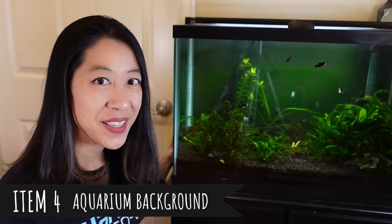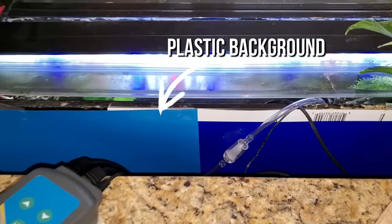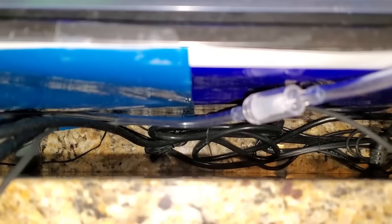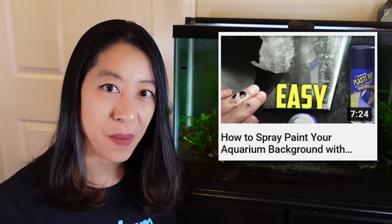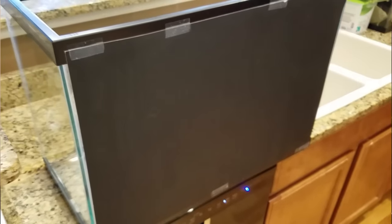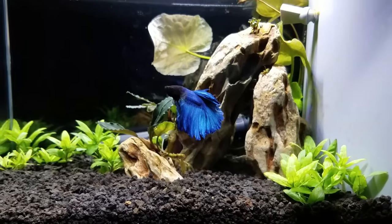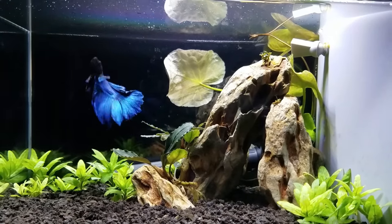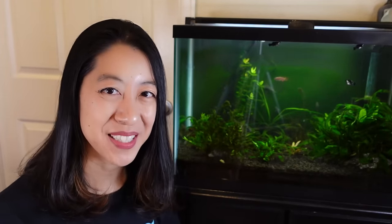I also really like getting an aquarium background because it hides all those wires and tubing in the back. You can go to your local pet store for pretty designs, paint a solid color on the back panel, or do what I do — just use a piece of poster board. I like darker colors like black because it makes plants and fish really stand out and minimizes the appearance of algae.